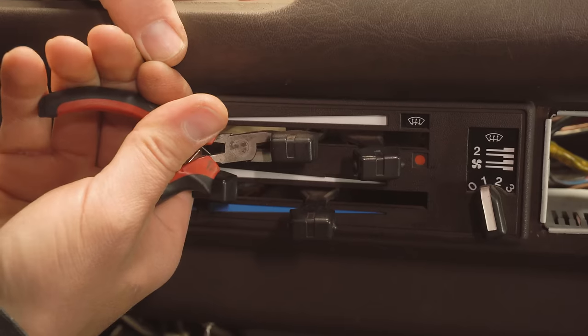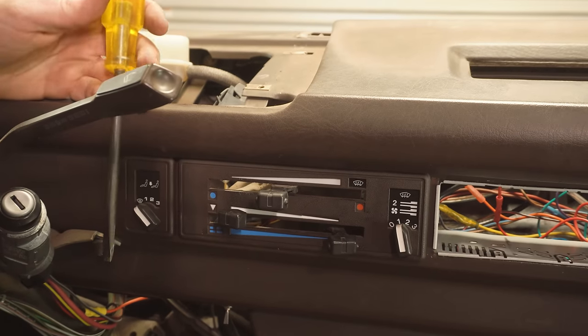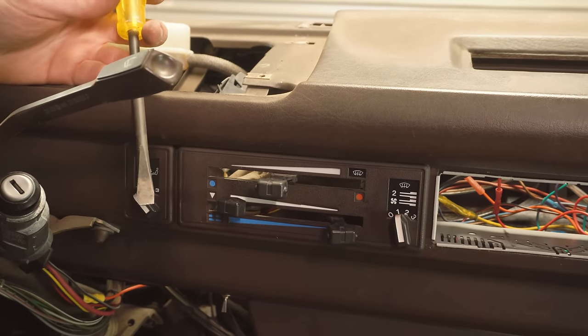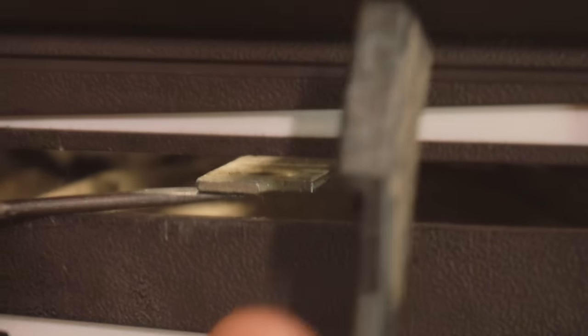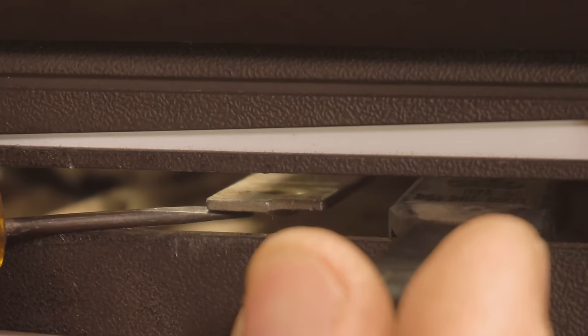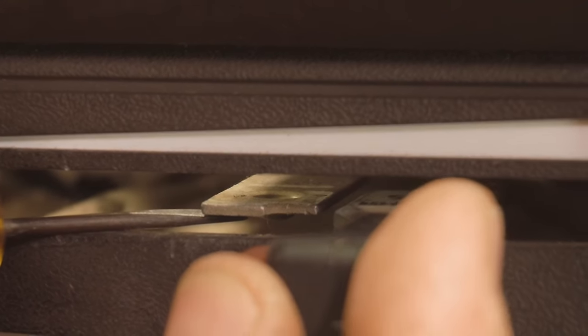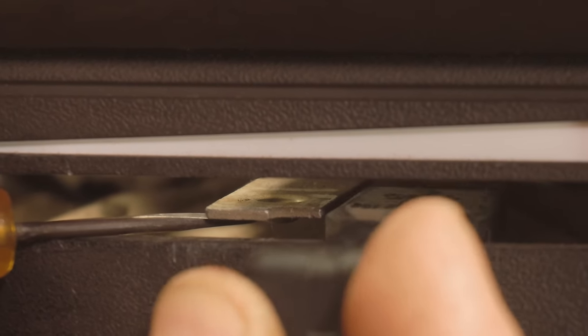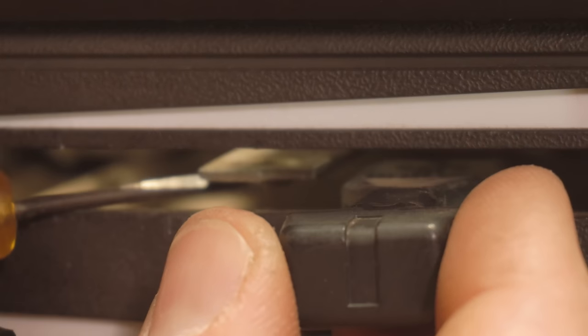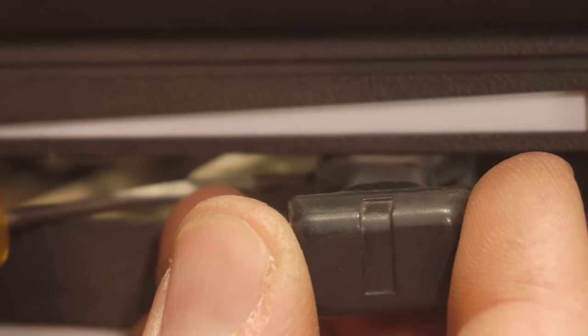With your instrument cluster out, you can come from behind and use a flat blade screwdriver to help push the cover off of the lever. This is a lever back here and this is the cover. You'll notice this cover has a jog that comes down — when it's back in place it sits flush against the plastic, so when you're pulling it out it wants to stop against the plastic. When taking these off be sure to lift up the lever to raise the plastic clear of the cover.